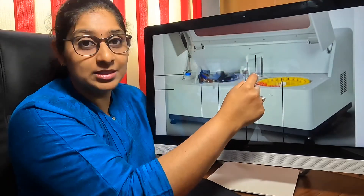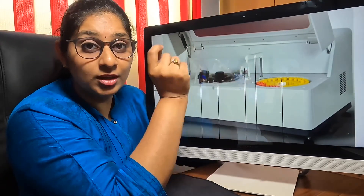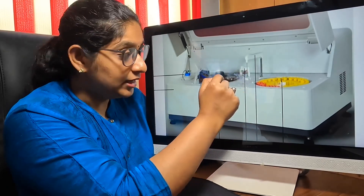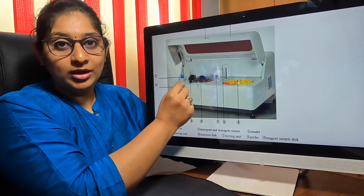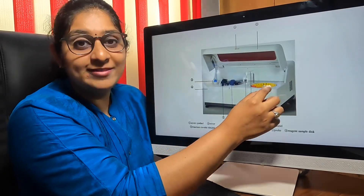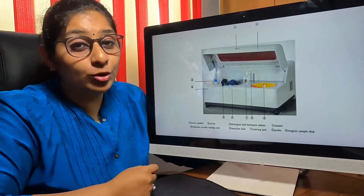This is the probe — it is a robotic arm — and we also have a mixer, which is also a small robotic arm, to mix the sample and the reagent in the reaction cup. This area here is where the detergent is loaded in bottles. And here at position number 45, specifically in the reagent disc, we will have the antimicrobial solution.